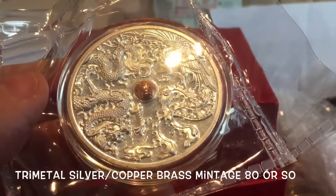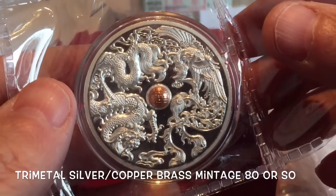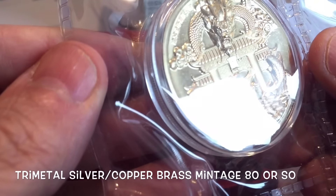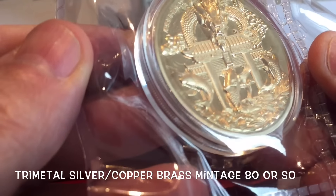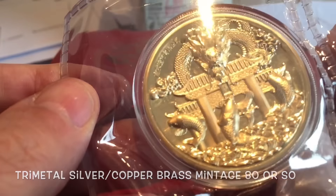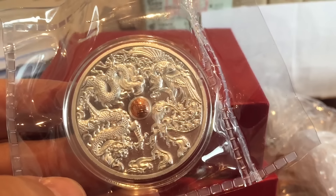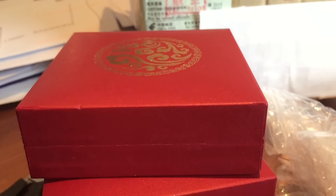My own two medals were also missing. So this consignment has three of the ultra-rare silver with a little bit of copper in the middle and brass on the other side, proof Dragon and Phoenix auspicious medals from the Nanjing Mint.